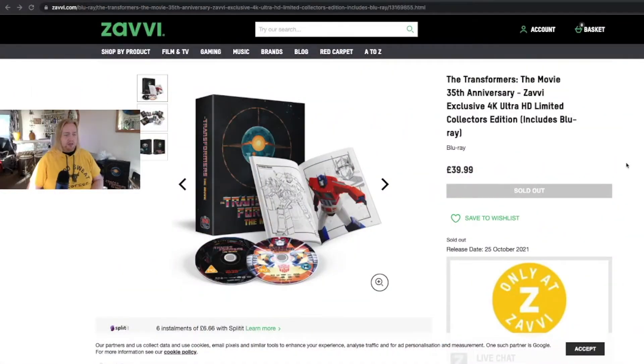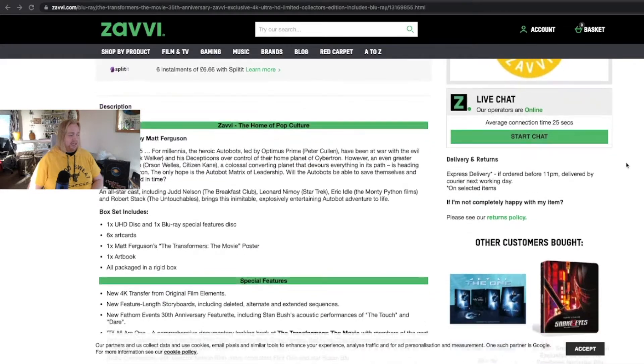When it comes to the physical packaging, I actually think this is pretty good value for money. Obviously it's sold out, so sorry, you can't get hold of it unless you can find it from elsewhere, but I actually think this is a very good package. I really like it as a big Transformers fan. I love the art that's included. On the Xavi website, it only specifically mentions that it's Matt Ferguson's Transformers movie poster that's included, but there's actually far more of his art in this release than is actually mentioned in the advertising — which I think needs to be mentioned, because Matt Ferguson's art is awesome. All the art you saw in the booklet is Matt Ferguson's art.